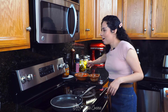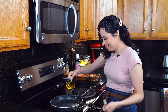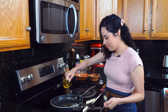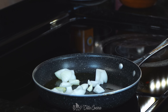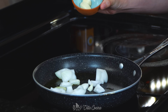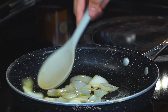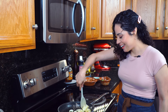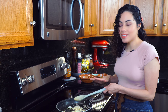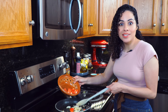Place a pan over medium-low heat and add a couple of tablespoons of oil — I'm using avocado oil. Once the oil is hot, add the roughly diced onion and two whole peeled garlic cloves and stir as needed. This smells amazing. Once the onions have started to soften, add in the roughly diced tomatoes.